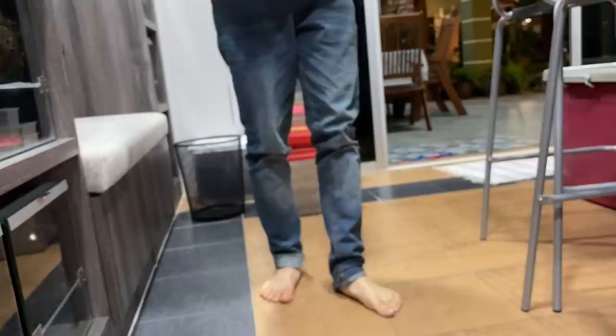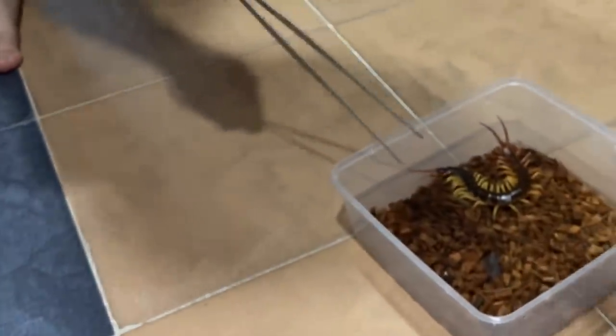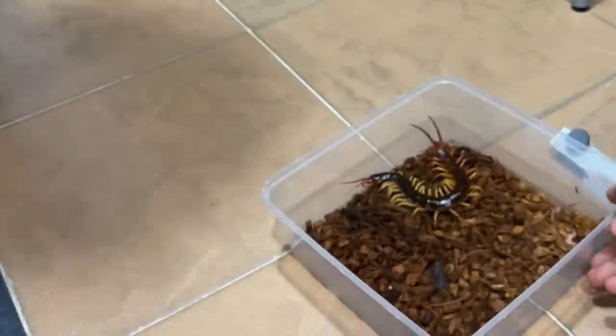I got scared because you screamed. He was trying to climb up. Okay, I'll help you put this in there and then you do the rest. Oh my gosh, all right, there we go. Let's go, Kevin!